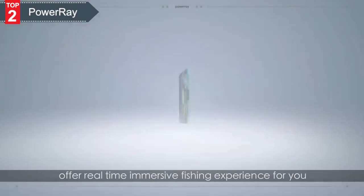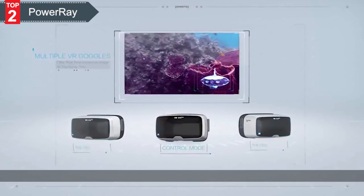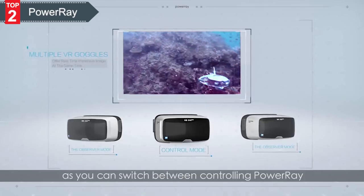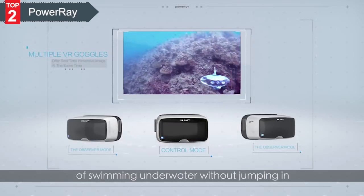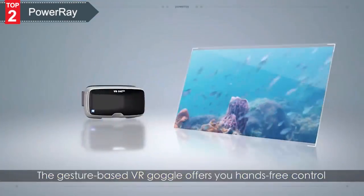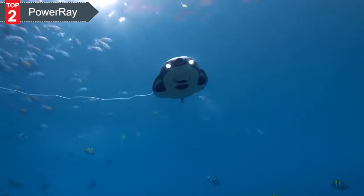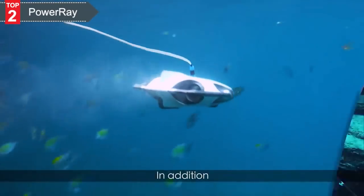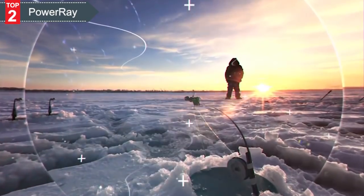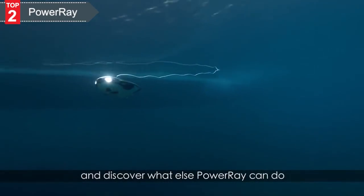Power Ray's VR goggles offer a real-time immersive fishing experience for you or with your friends at the same time. Give someone else control as you can switch between controlling Power Ray or just observing, to enjoy the freedom of swimming underwater without jumping in. The gesture-based VR goggle offers you hands-free control and provides a stunning FPV underwater experience. You can also utilize Power Ray for underwater exploration and ice fishing.